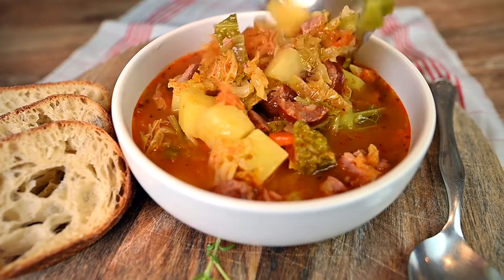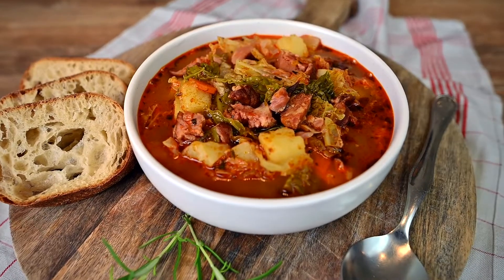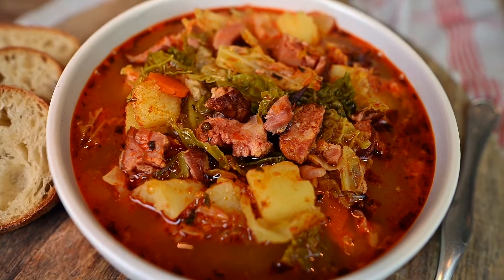And there we have it — loaded kale soup that will warm both your body and soul, just like any good soup. If you liked this video, please give it a like and subscribe to my channel. See you next week.